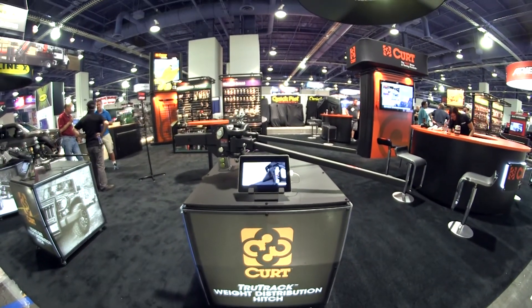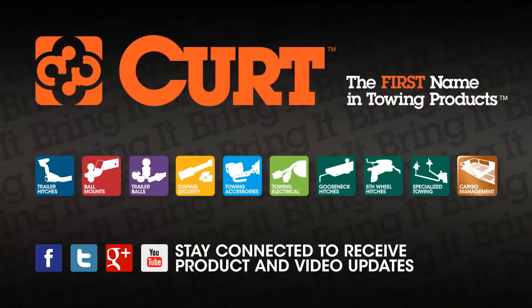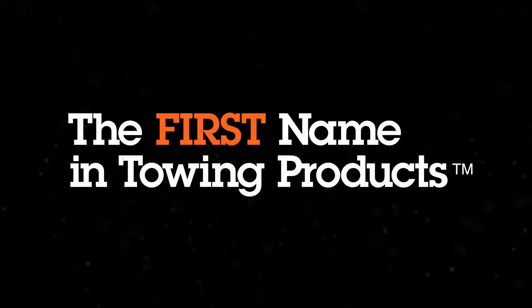For more information about this product, contact your Curt representative. Curt — the first name in towing products.